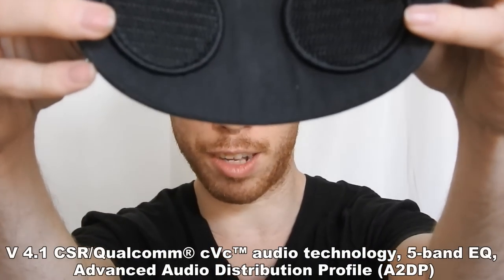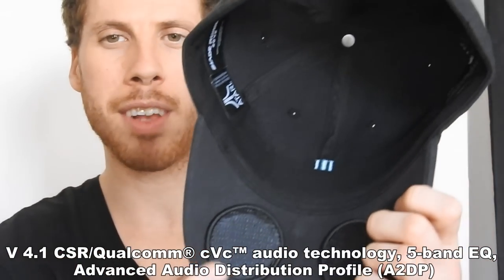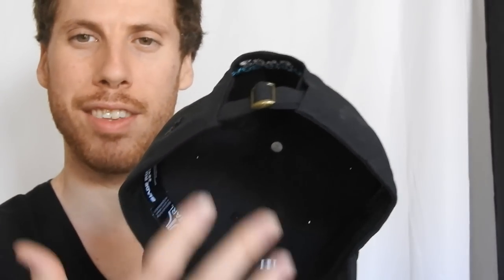It has two speakers in the front. There's a microphone somewhere, and all the tech stuff is inside somewhere. This is a wearable tech item, and it's really nice. It fits well on the head, and right now the music that you are hearing is actually coming from the hat.